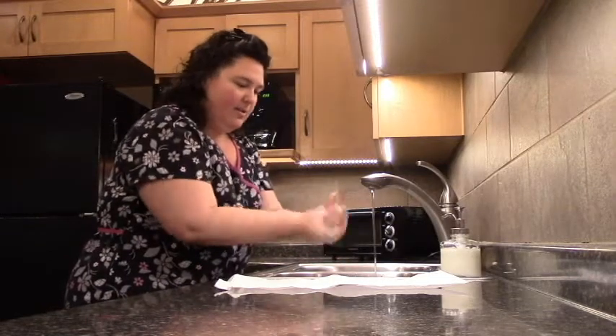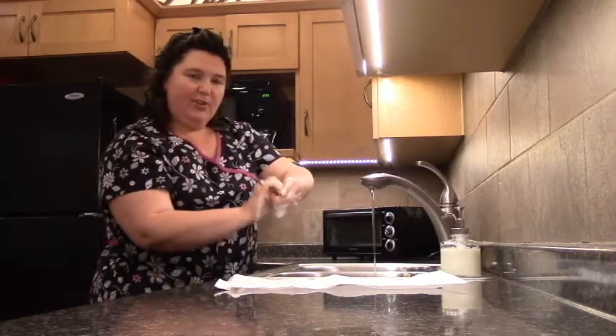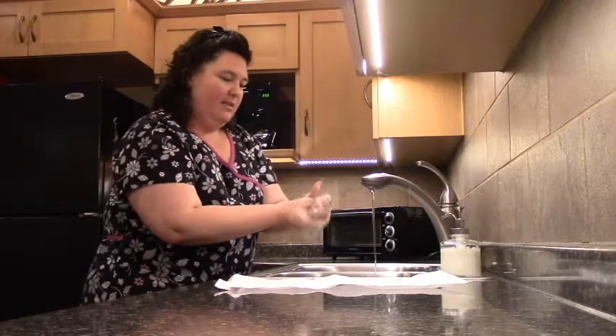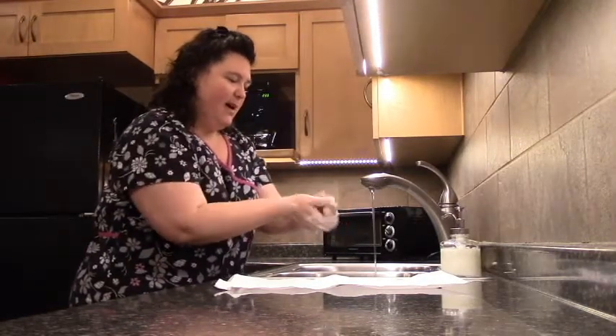You can do your nails either this way, or you can put your hands together like this to get underneath your nails. Make sure you're scrubbing all the surfaces really well.